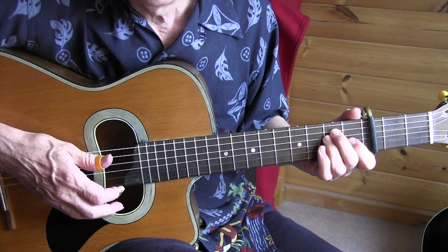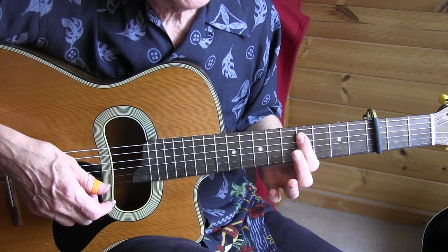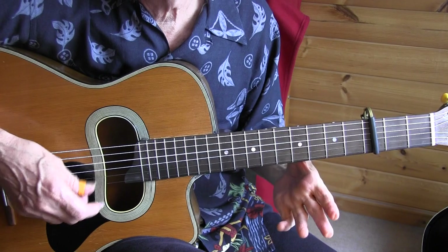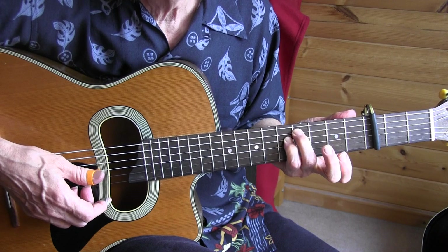Then we're going back for measures 11 and 12. For the B, we simply bar strings 3 and 4 — you can add 5 as well but it's not mandatory. Another great transition, and back to our A. Another different one — just the 5th fret, 4th fret.